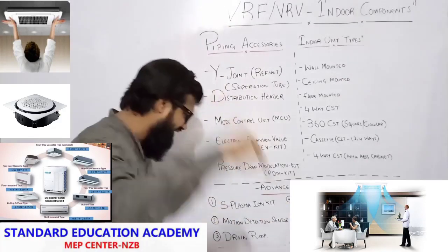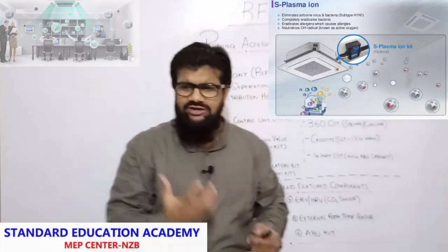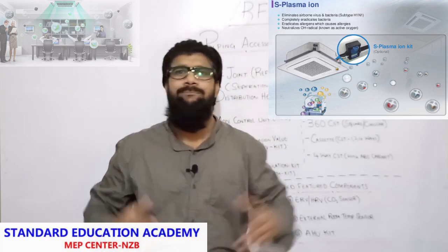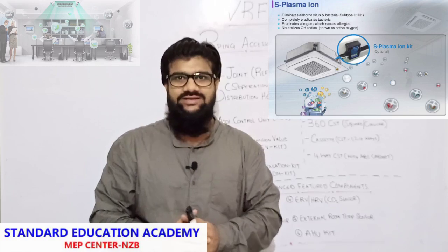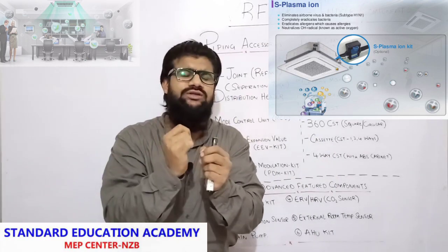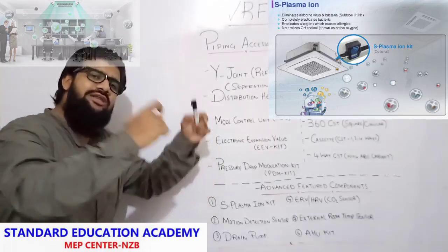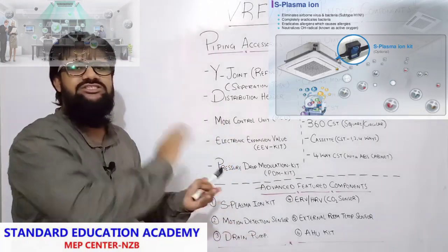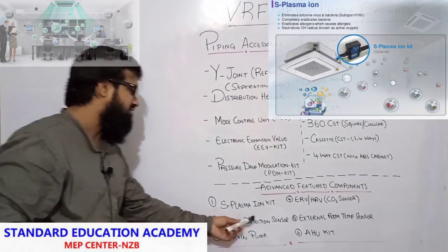Now some of the advanced feature components of our VRF indoors. First is the S plasma ion kit. This is very, very important for today's living standards. We are all suffering from coronavirus, allergens, and bacteria residing within our rooms. This plasma ion kit will kill all bacteria, allergens, viruses, all kinds of dust particles — everything within the air. We will be getting very hygienic air if we install this S plasma ion kit in our VRF indoor.